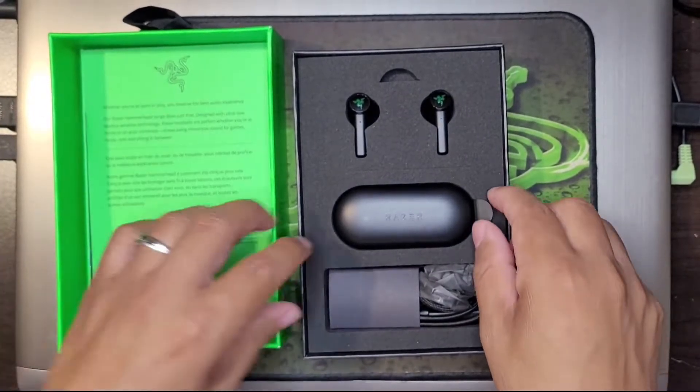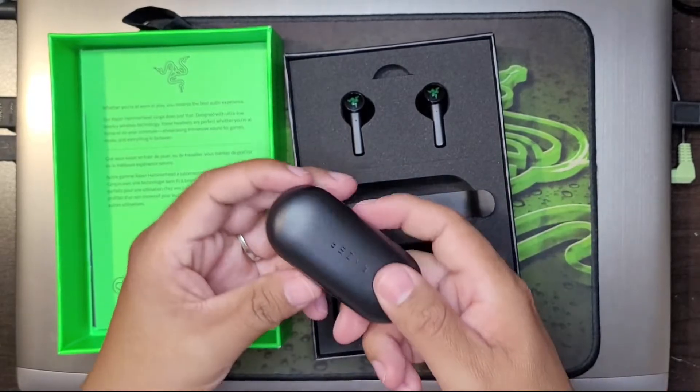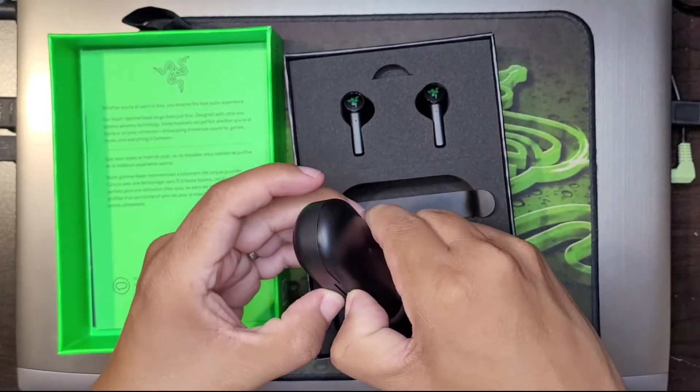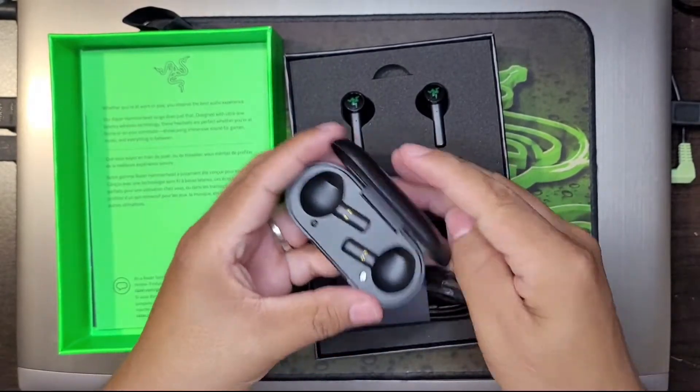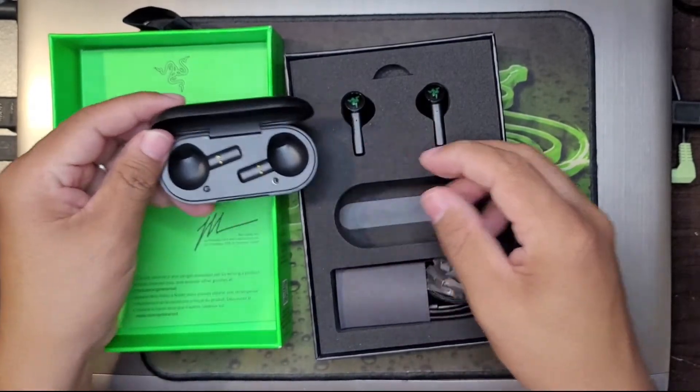Moving on to the main piece here, we have the Razer Charging Dock. Let's take a look at it. And already it has a little red light, probably signifying that it's close to dead.